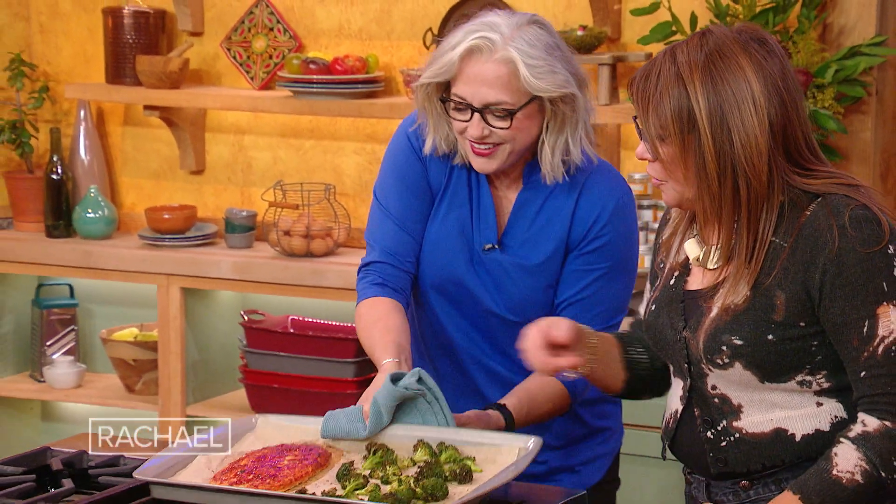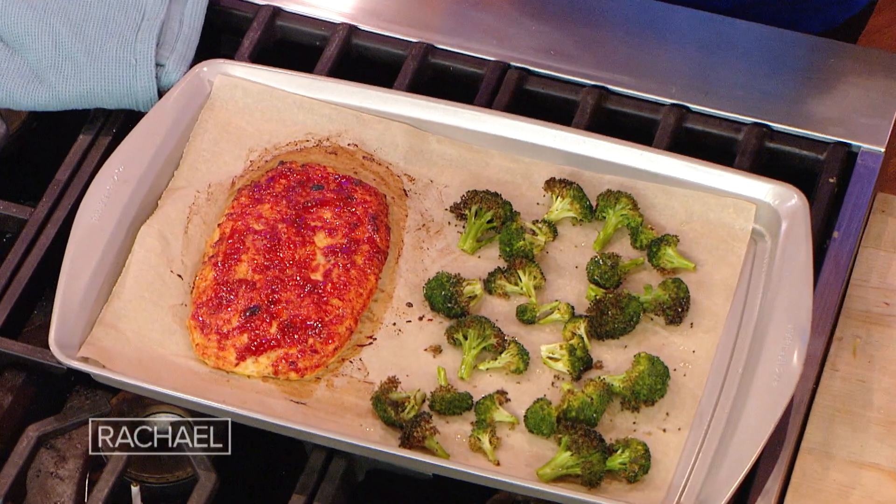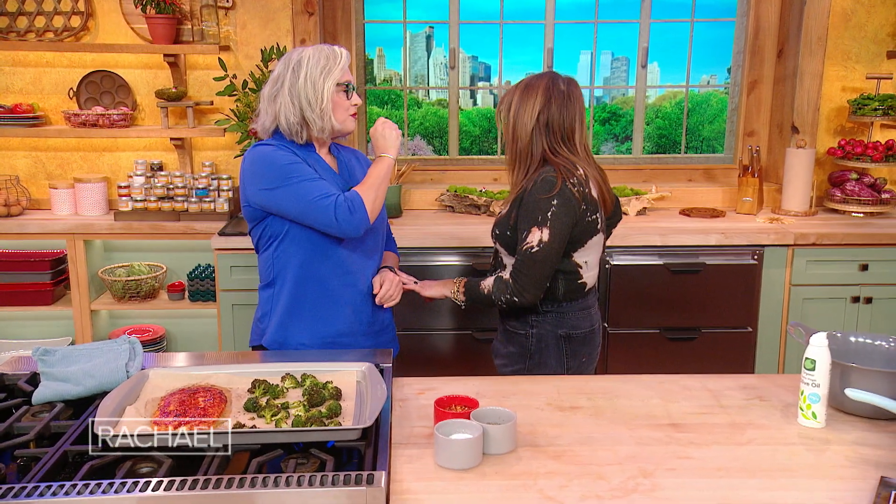My sort of expression is: progress is progress, no matter how small. Look how yummy that is!